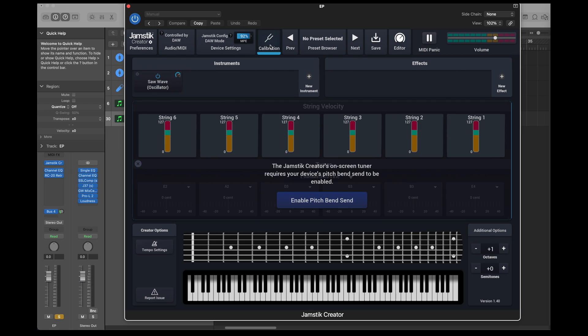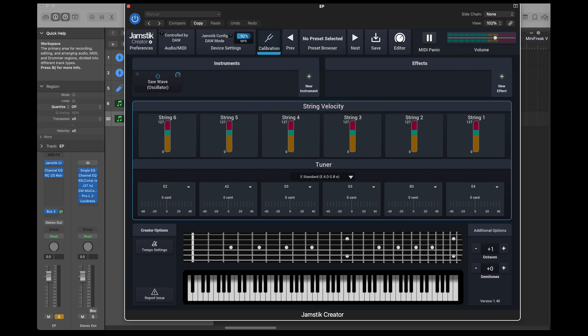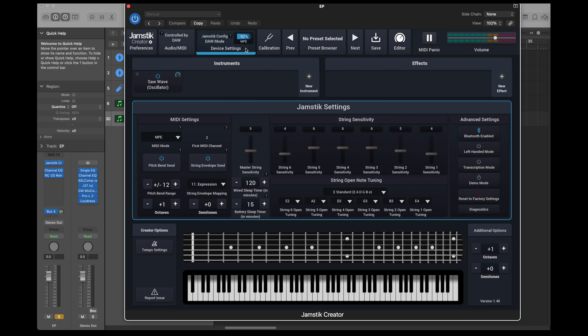If you're a producer mainly working behind a computer or laptop, Jamstick Creator is the software you will likely be using the most. It's a standalone application for Mac and PC, but it also runs as a plugin within your DAW. Within the app, you can adjust important settings like string sensitivity, pitch bend, expression, MIDI modes, and more.